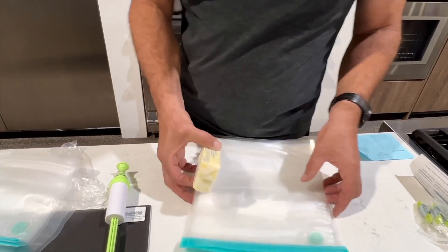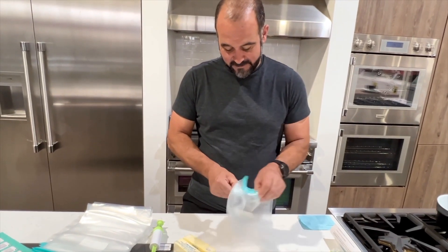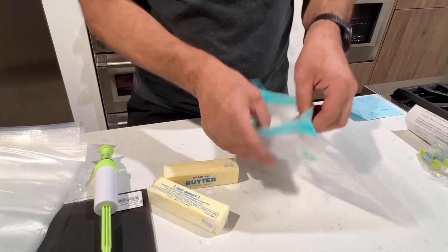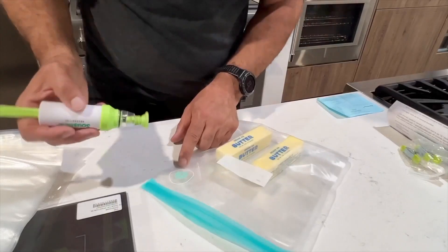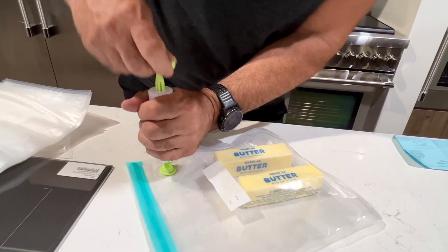Never read the directions — that's just admitting defeat. Let's check it out. I got a couple of sticks of butter here. Let's do some vacuum packing. The bag is nice. It's about the same thickness as a regular sous vide bag you might use. Let's see — air valve. Okay, let's see what happens here. I'm just guessing.